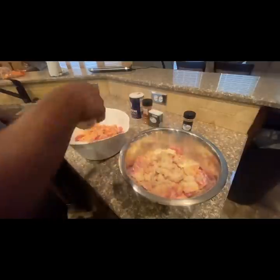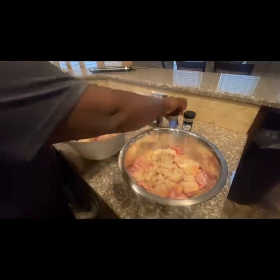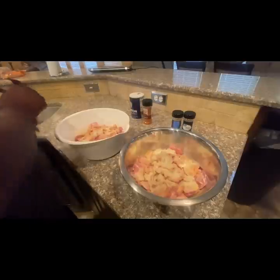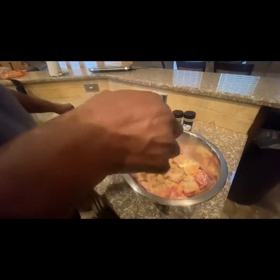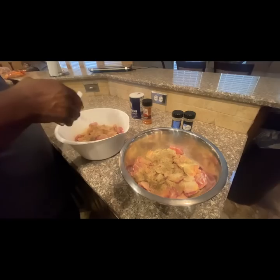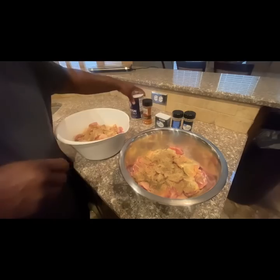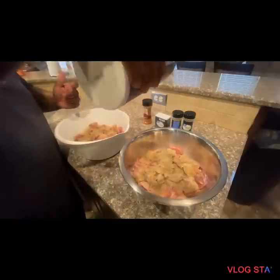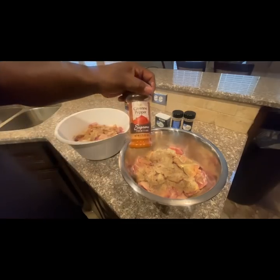I'm adding onion powder, just eyeballing it. Next I'm gonna add some ground black pepper. And with salt, you don't need a lot since we are dealing with pork here, so just a little salt. For a little heat, we're gonna add a little cayenne pepper.